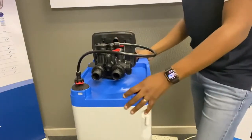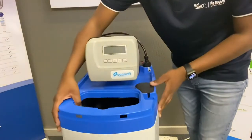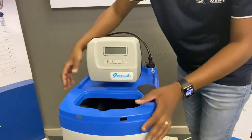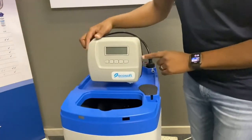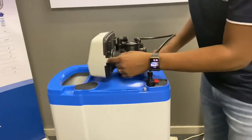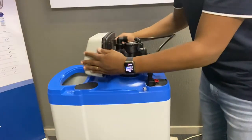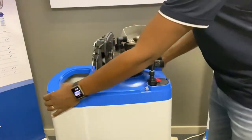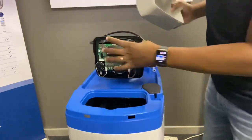Once you've got that connected, you need to put in your power supply, which is your adapter, and it connects inside of the valve. To clip the cover off, you'll find at the back there are two clips on each side, so it basically just clips off and you'll get to the front of the valve.